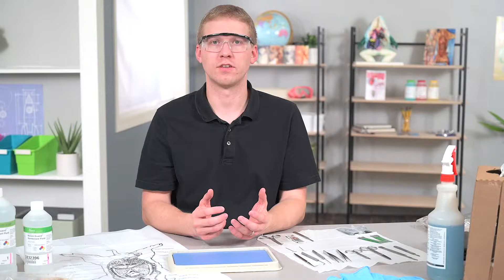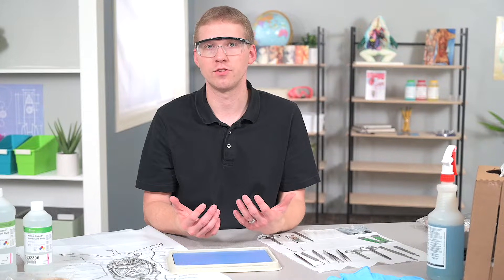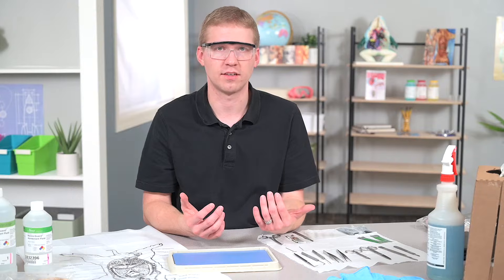When setting up your workspace for dissection, safety is a major concern. I'm going to cover the basic tools and different techniques you can use to ensure safety and complete a successful dissection.